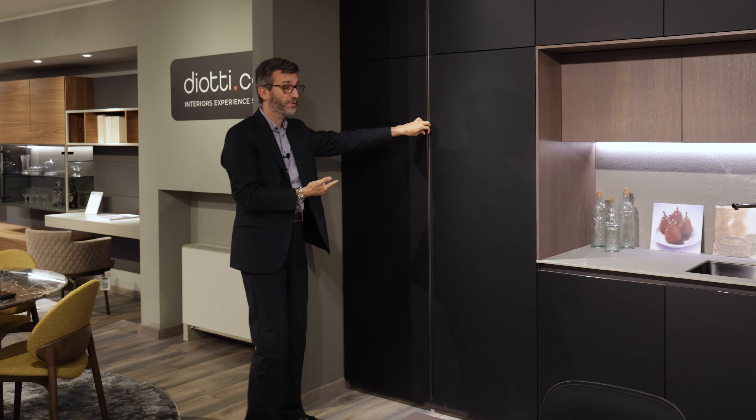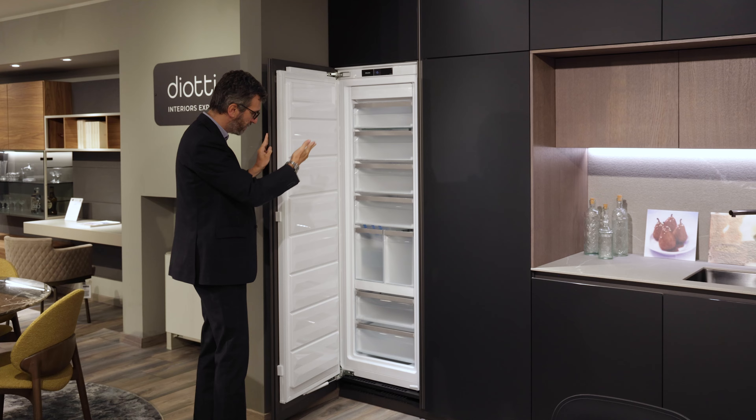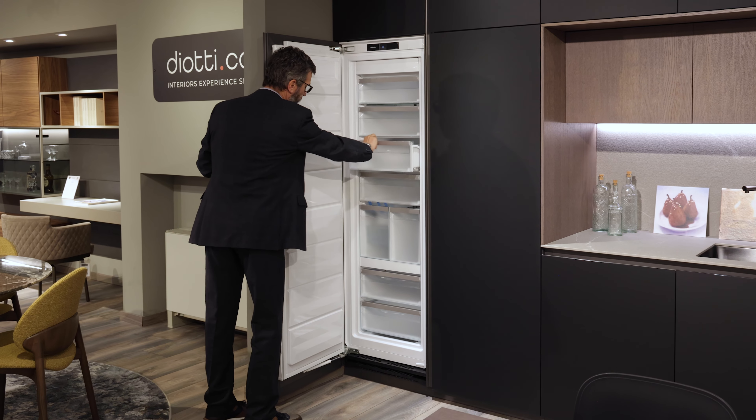We start here with the refrigerator — a Miele appliance, very high end, with all the drawers. This has a very high capacity and is beautiful.